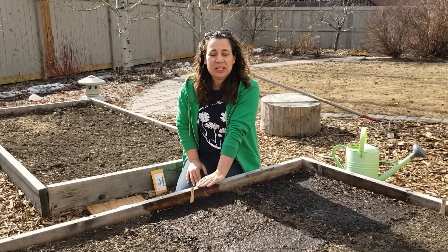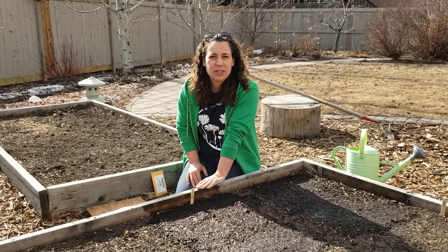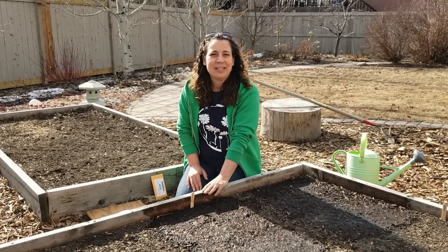That's it — that's all you need to know to direct seed cool season crops. Thanks everyone for watching and yummy gardening!